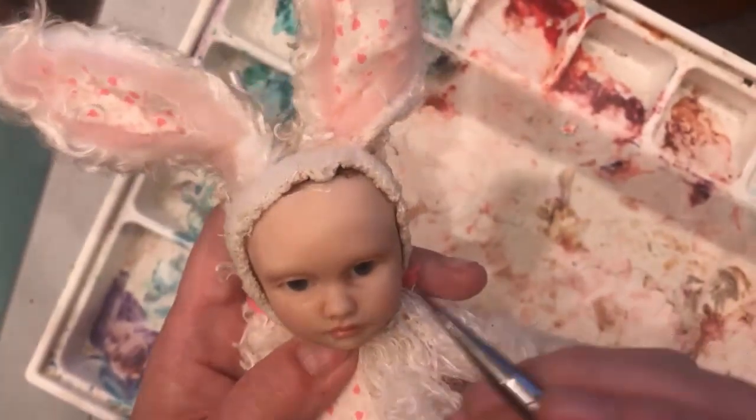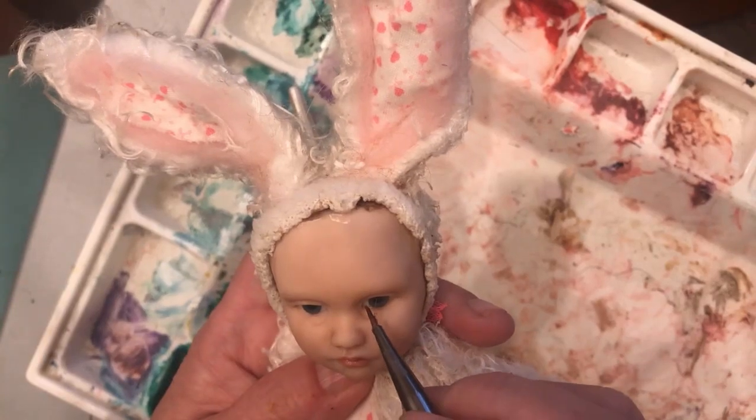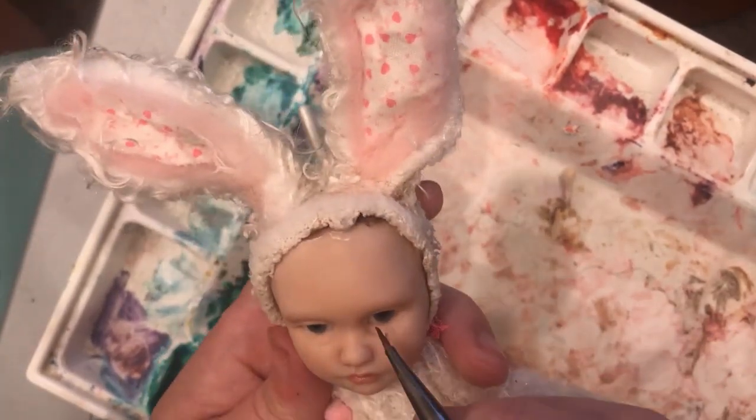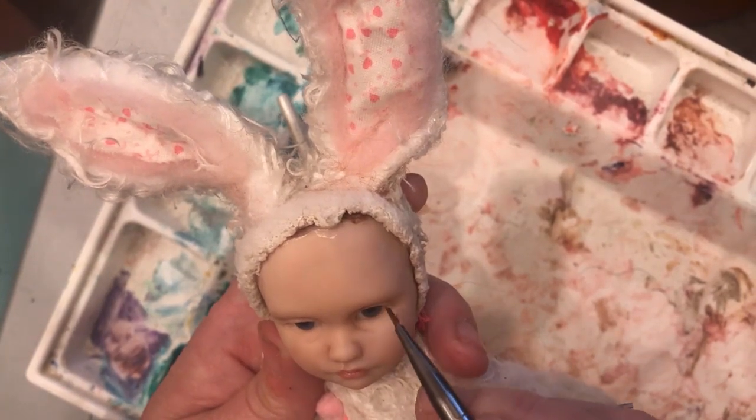Now I want to line the eye. I keep having little hairs all over me, but I'm holding a little furry baby bunny doll, so I guess that's to be expected.